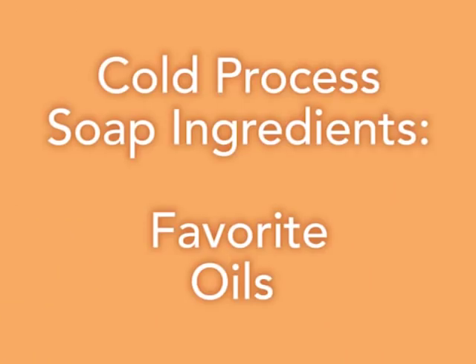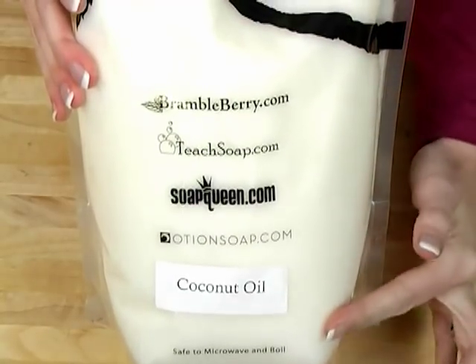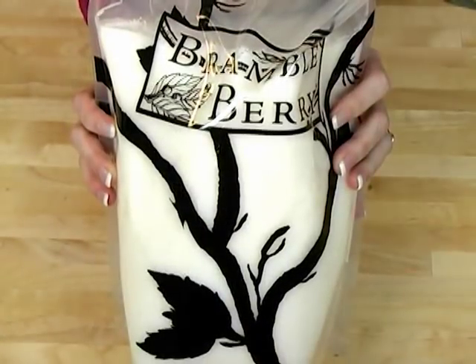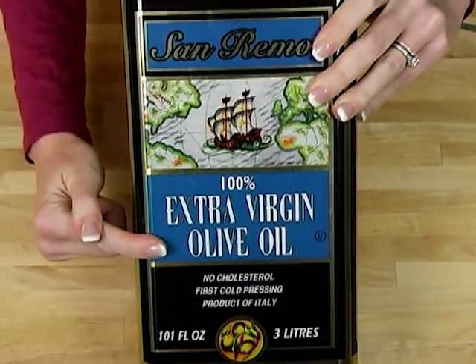Now that you understand how to safely use lye, it's time to go over some of the basic ingredients we use in cold process soap making. First, coconut oil — it's solid at room temperature and melts at 76 degrees. If you buy it in 4 or 7 pound bags from BrambleBerry.com, they come in a boilable and microwavable safe bag. Coconut oil helps give your soap fluffy lather. I usually use it at 33% or less in my recipes. Olive oil — you can buy it at the local grocery store. It's very mild and gentle on the skin, and you can use it up to 100% in your soap.